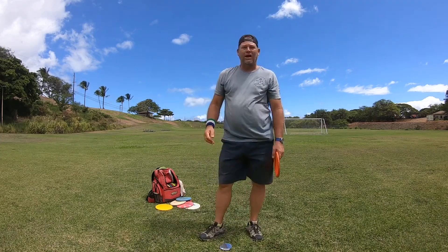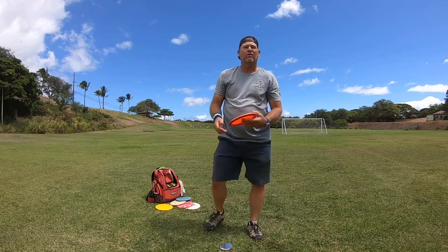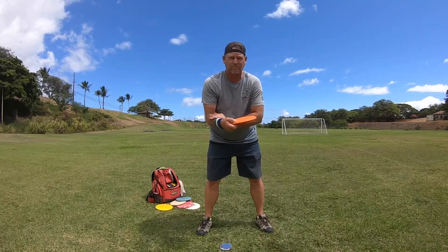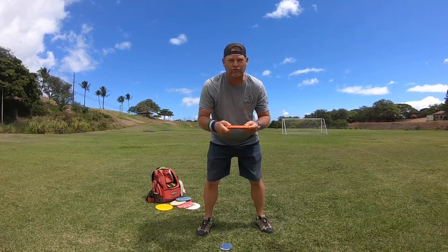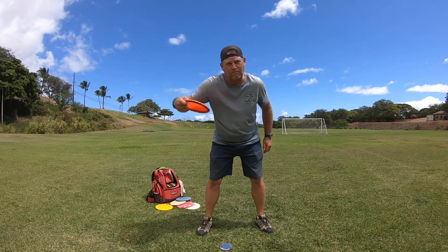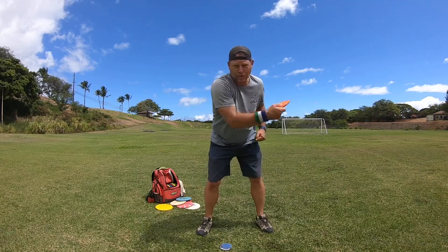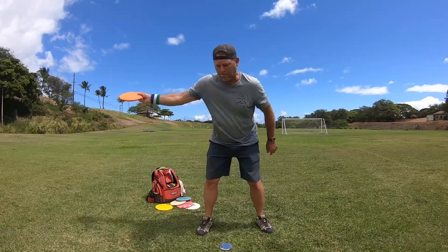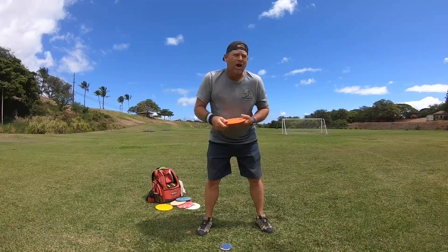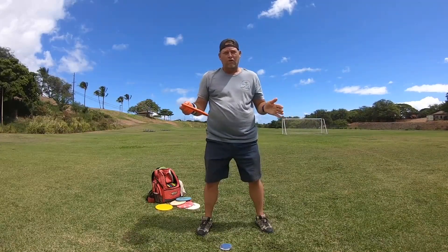How's it going today everybody, this is Michael out in Maui — Aloha. Today I wanted to talk about the arm throw. The disc — all your power comes from the upper body rotation and the arm. The faster you can rotate your shoulders and throw your forearm and wrist out, the faster and harder you're going to throw it.